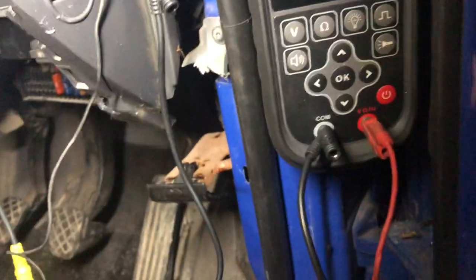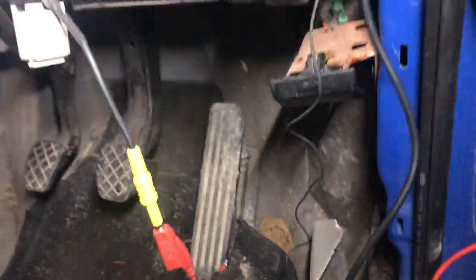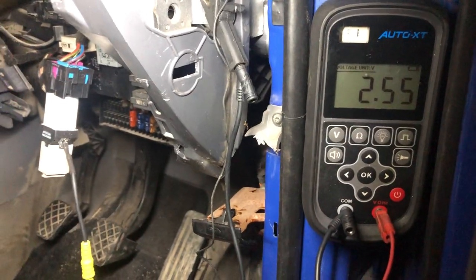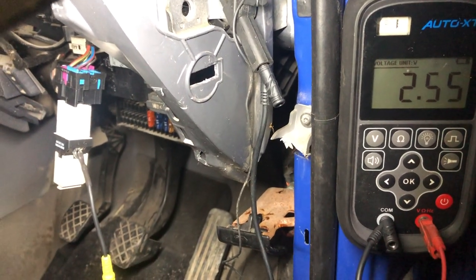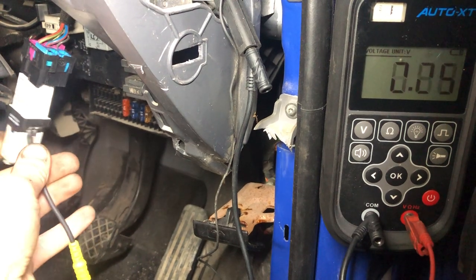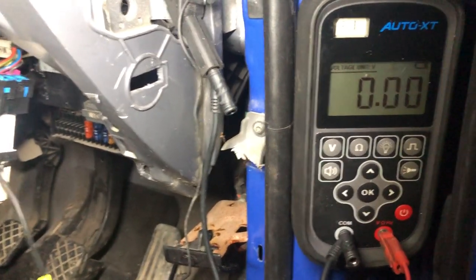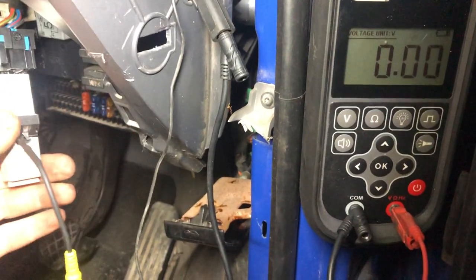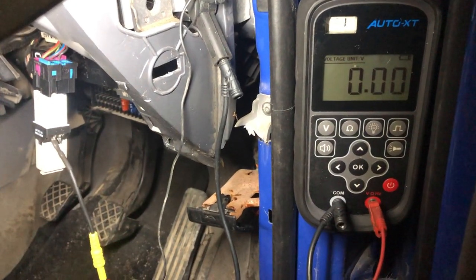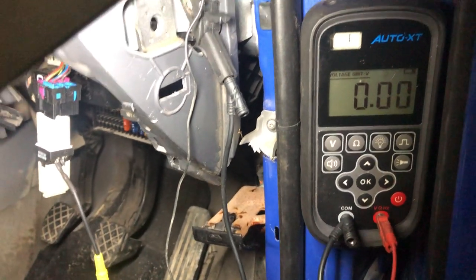Now we're just going to check our ground. We'll test this one first - we'll watch our voltage. Our voltage hasn't changed. We're just going to swap to the other side and watch our voltage again. Our voltage has gone to ground - so FPM1 is our ground from our engine ECU. Voltage comes back up again. So we have a good ground to our relay from the engine ECU.